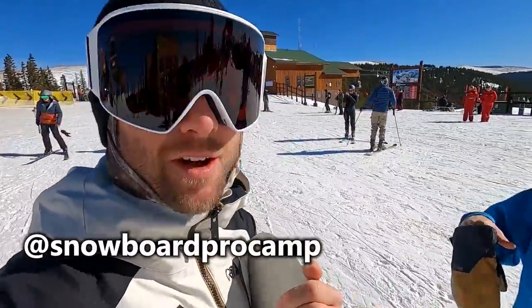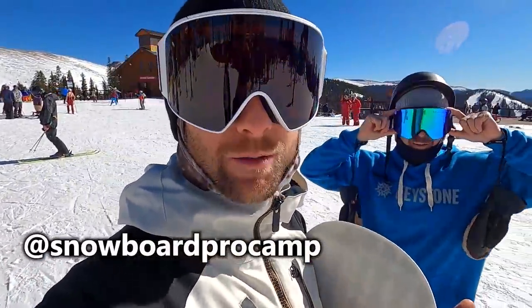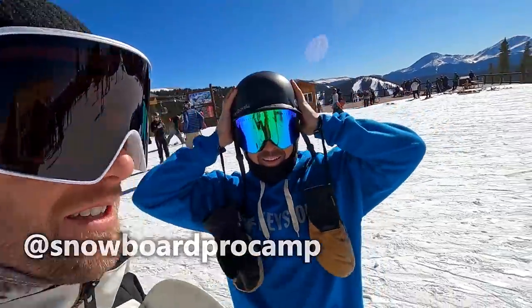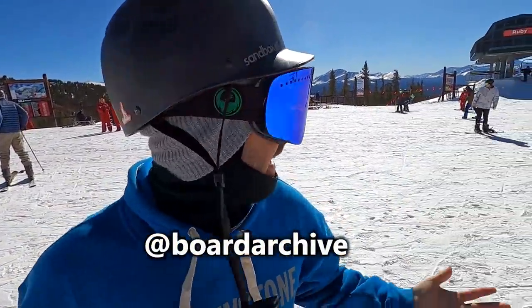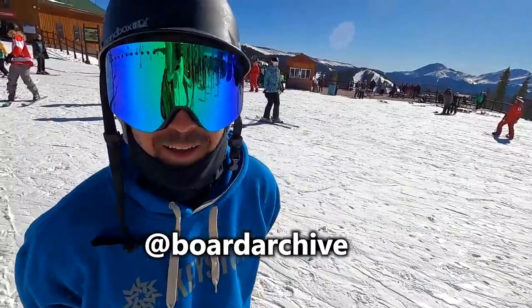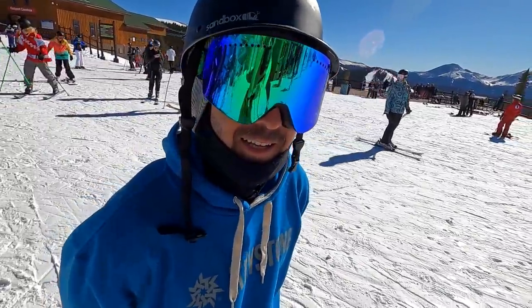What's up, guys? We're back up here at Keystone for another day of snowboarding, riding with TJ. I think he's getting a board review done today, riding the K2 Standard. Really stoked to check it out and it's a beautiful day. TJ, how does it feel getting on so many boards to review every year?